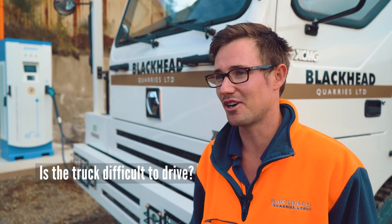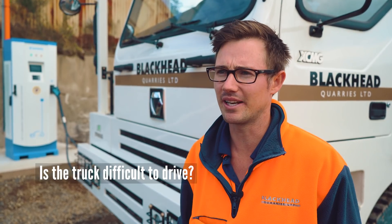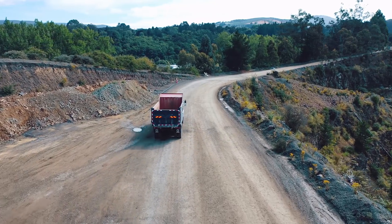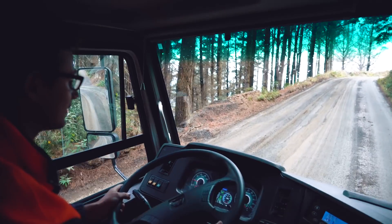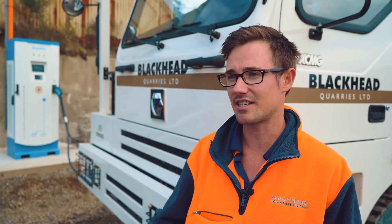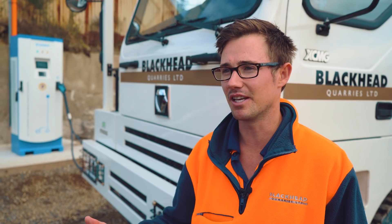It's very simple to drive. It's got a seven-speed automatic gearbox, so you pretty much just have to flick it into drive and go along. Getting used to the feel of the regeneration is the main thing, and the fact that it's activated via your brake pedal, whereas in our other trucks we've got a lever on the side.